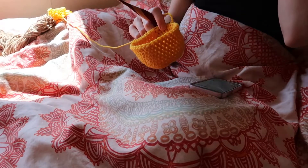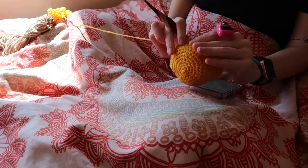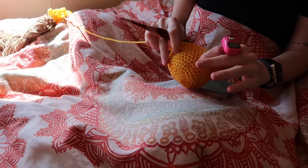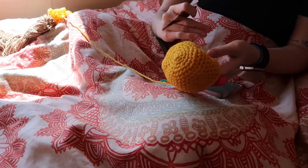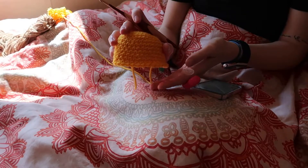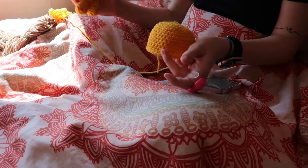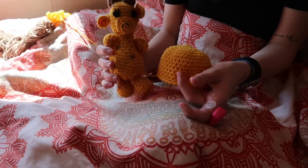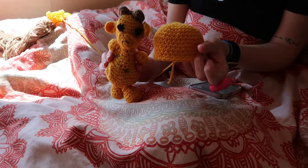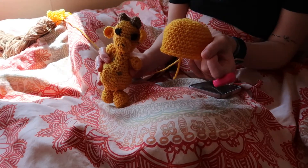So I am now going to put in the safety eyes. It says to insert them between rounds 10 and 11 at a distance of about five stitches from each other, and then the next rounds are going to be decreasing. I am personally going to use larger safety eyes than the pattern says because I am using larger yarn and a larger hook, which unfortunately is making this quite a bit larger than my original draft. But honestly I'm okay with that because I think it's going to be really cute — it's just going to be like a mom and a baby, or something like that.